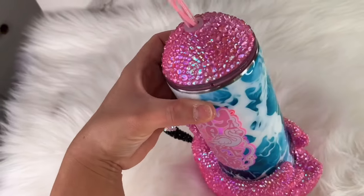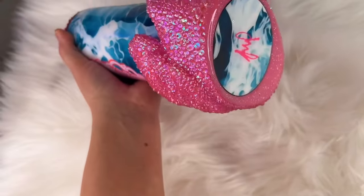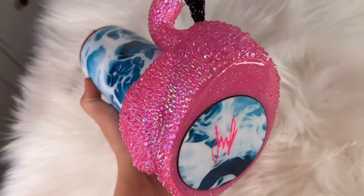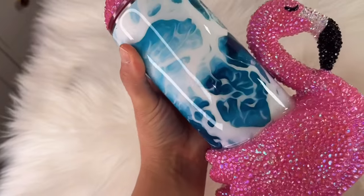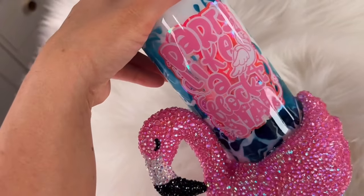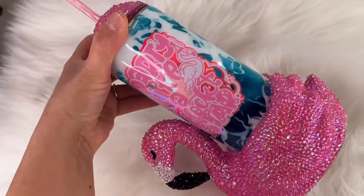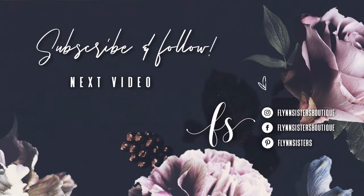Once the whole flamingo was covered, we were done! This took me weeks, but I absolutely love how it turned out. I let it sit for a couple of days, then washed it really well with Dawn dish soap and a Scrub Daddy, shined up those stones, and it's absolutely gorgeous — definitely one of my favorite cups I've ever made. Let me know what you thought in the comments, give us a thumbs up, and subscribe for new videos every week. A big thank you to all of our Flinn Sisters exclusive members — your support means the world. Find us on Instagram, Facebook, Pinterest, and subscribe for new videos every Wednesday and Saturday!